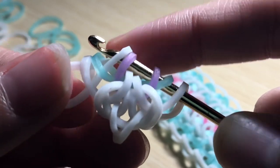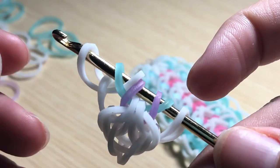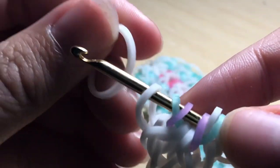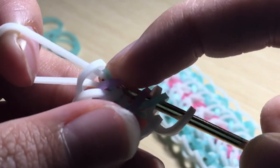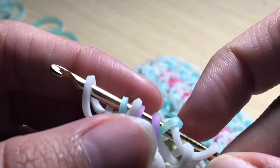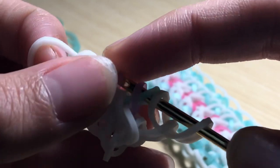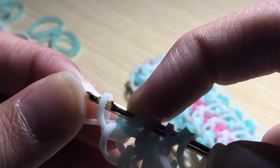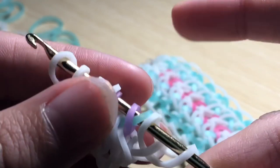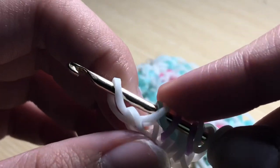Take a white band and slide it through the first two loops, then reclaim the pearl caribbean green band and reclaim the white band. It should look like this. Then flip your design around and repeat the same step — slide a white band through the first two loops, reclaim the pearl caribbean green band, and replace the white band. Now take another white band, slide it through the first two loops, and reclaim the outside band instead of the pearl caribbean green band. Flip to the other side and repeat that step, making sure this band is over that band.